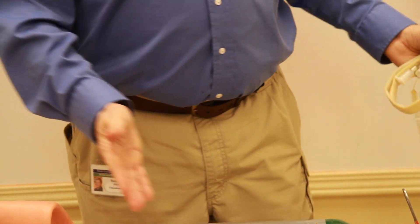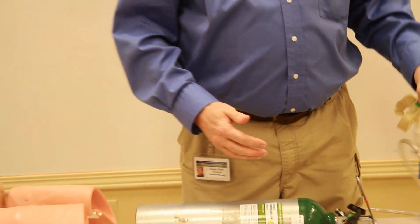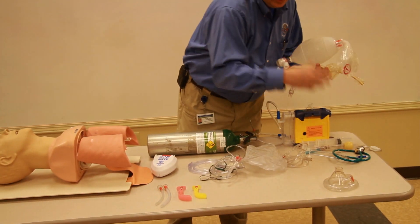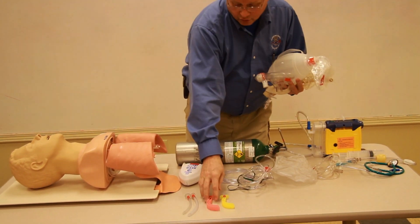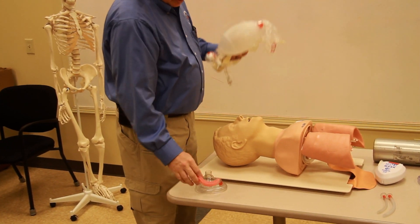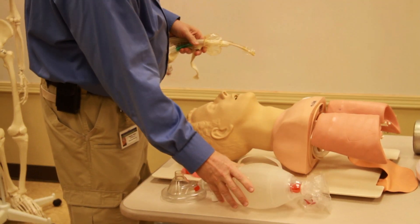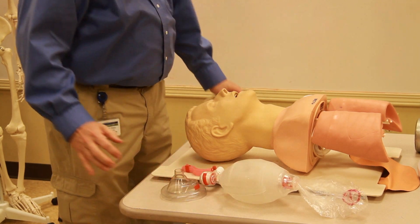As with any other airway, we have many tools we'll need to use: suction, stethoscope, bag valve mask, and the oropharyngeal airway. We're going to set this up with our patient — our mannequin.